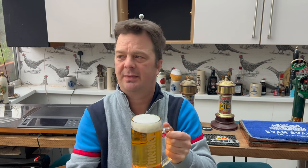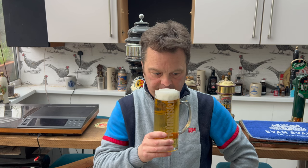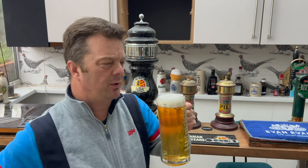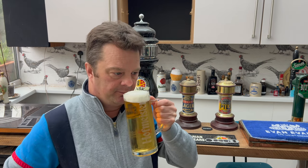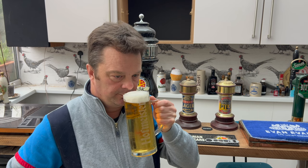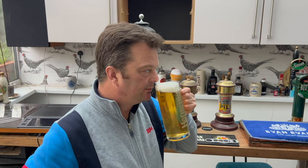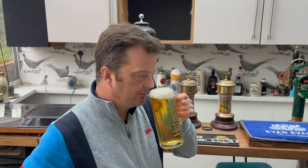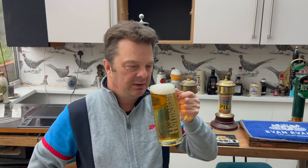Oh yeah, fantastic — wonderful actually, lovely lovely aroma. Hoppy, peppery, spicy. Yeah, this is coming across really well — this has the aroma of a really good German pils.